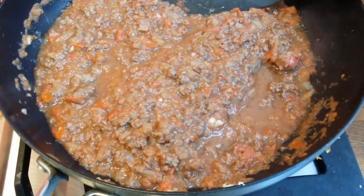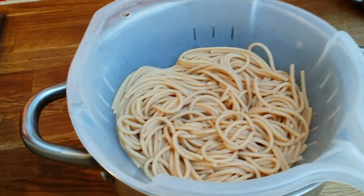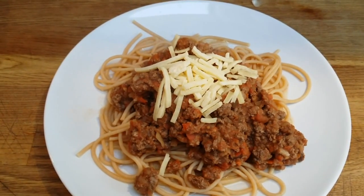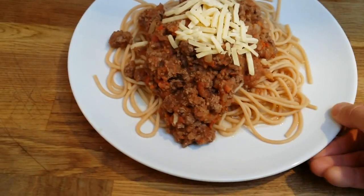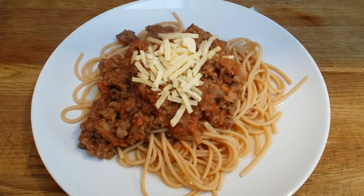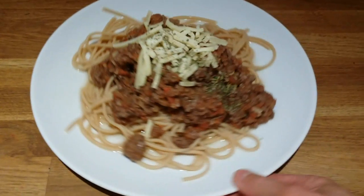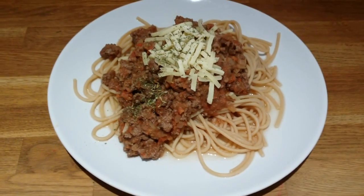Time to plate everything. So this is how I plate it — I put a little bit of frozen low fat cheese just to make it taste better. And I'm going to put some herbs on top. Here we go. So this is my healthy spaghetti bolognese, if you wish. Try it out and let me know in the comments below what you think.